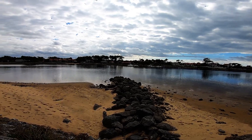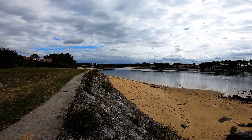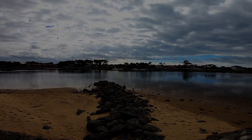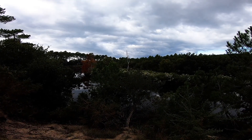On va poursuivre, on va passer à l'embouchure du courant. Il y a aussi un peu les escaliers. Superview.